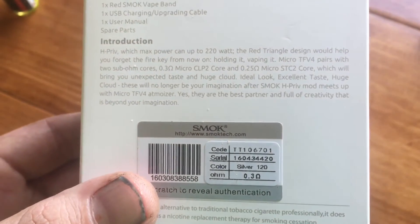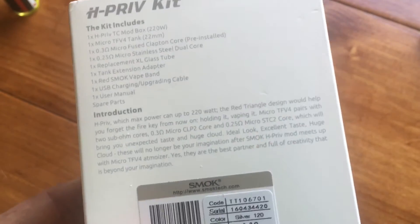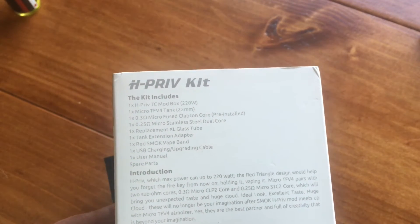One replacement XL Glass 2 - and by XL Glass 2, they mean it takes it from a micro to a mini. It's not really XL. It's XM - it's extra medium. Come on, Smok. Stop trying to call something extra large when it's just a bigger form of tiny.